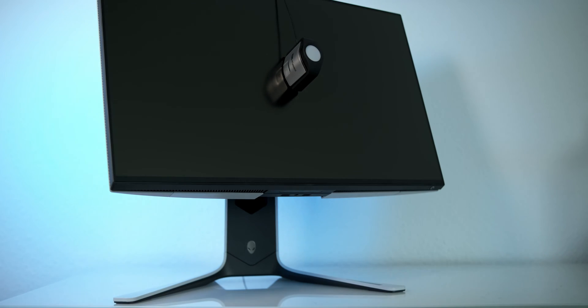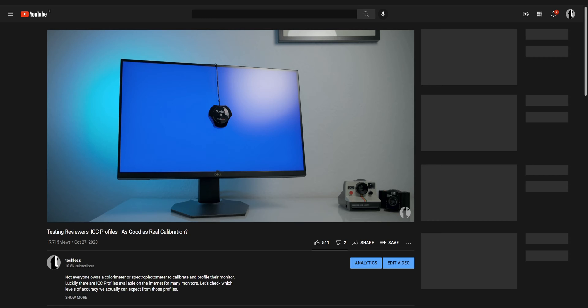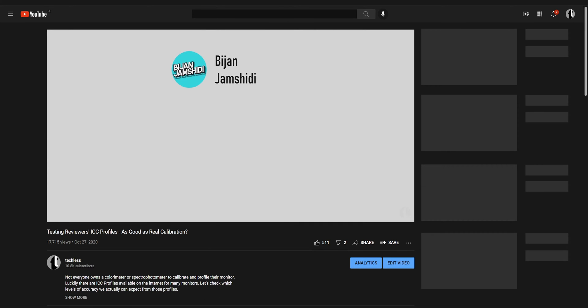It's pretty tempting to just go download and use an ICC from the internet. Many of them are free, and getting super accurate colors for free without needing to learn anything about calibration and spending $200 on a colorimeter sounds pretty tempting. But it's not exactly that simple. About a year ago I already compared a bunch of ICCs on the same monitor to find out which level of accuracy we can actually expect. So this is kind of a part two, or at least an attempt to gather some more data points.